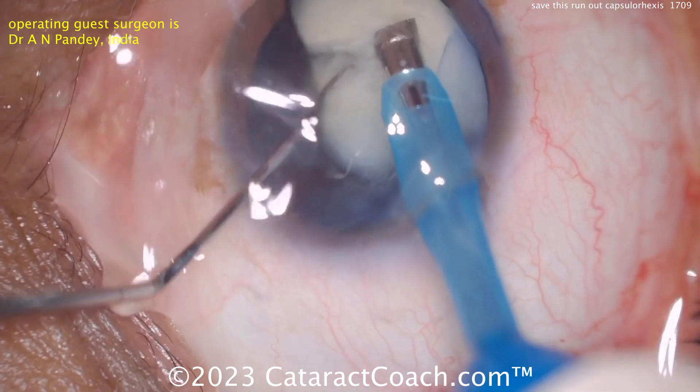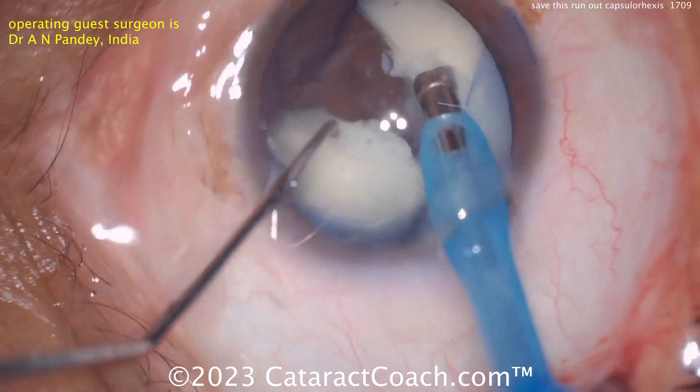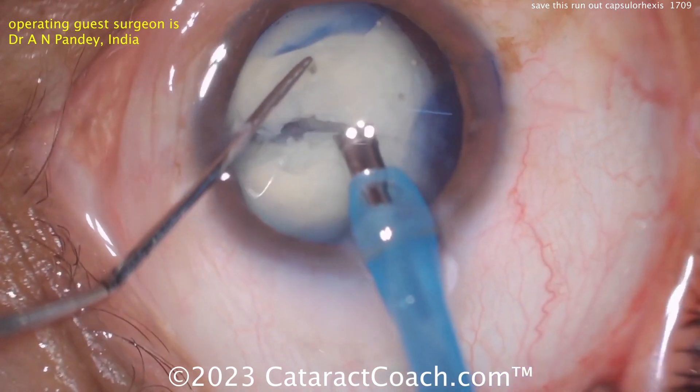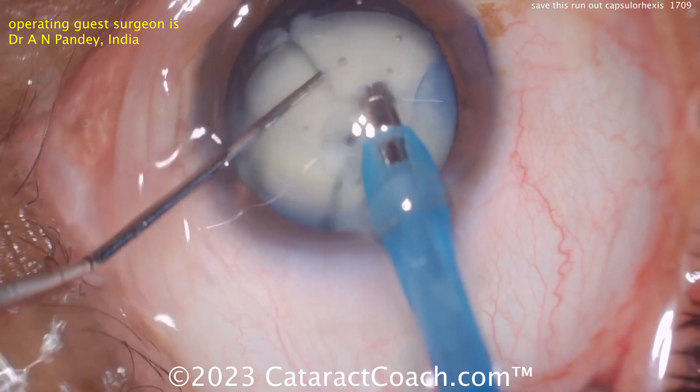Hopefully the capsule is still intact. Let's see — this nucleus can be chopped. The central core of the nucleus has some density to it. Do you see how empty it looks now? I think after the first rexis was done, a little bit more flushing out of the liquefied lens cortex would have been a good idea.